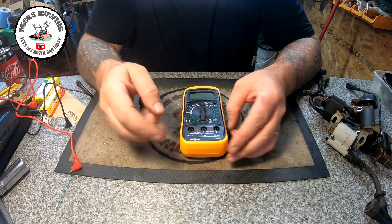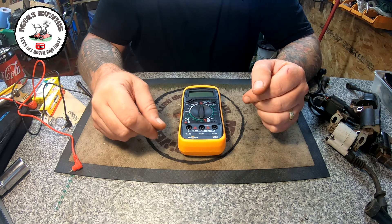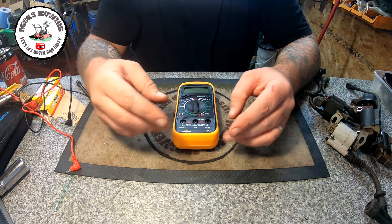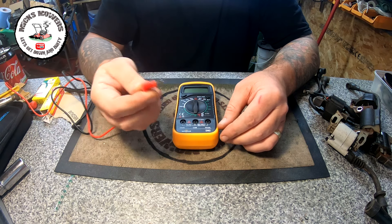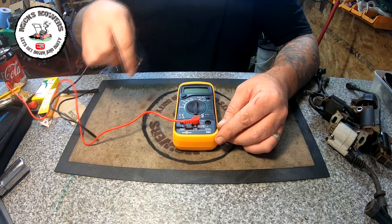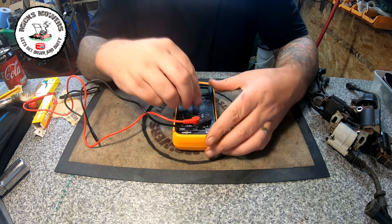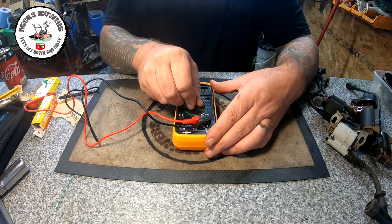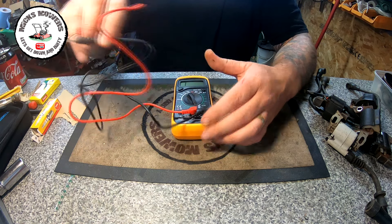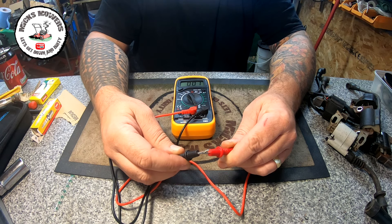Here I have a very cheap multimeter purchased off eBay for around nine pounds. Don't make it more complicated than it needs to be — a very cheap one will do the job. You get two leads: your red one goes into the center comms lead and your black lead goes to the right-hand side. Push it into place. The first thing you want to do is turn the device all the way down to the red resistance tab and push the two tabs together — you'll hear a beep, which means you have good continuity.